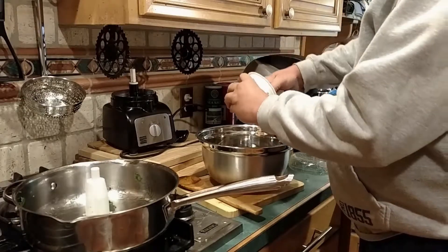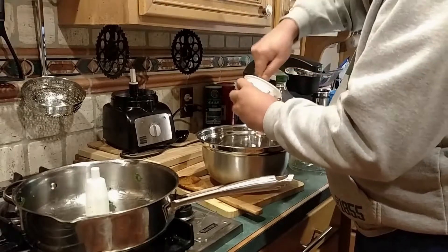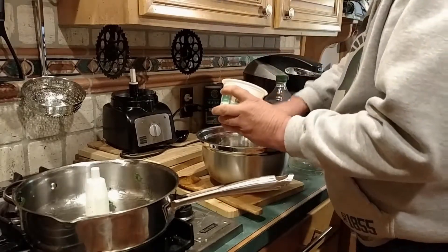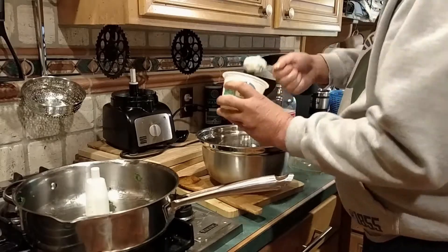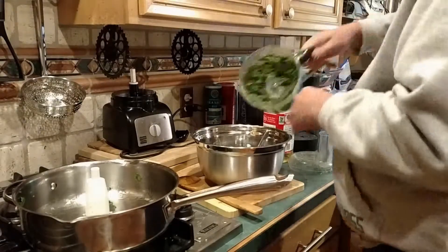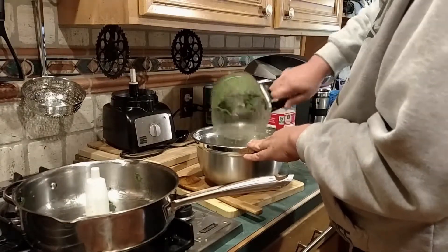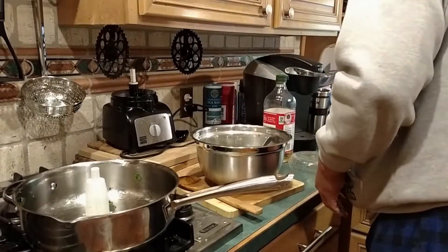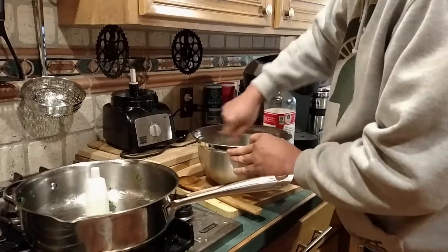We throw in eight ounces of Greek yogurt cream cheese — it's healthier. I like to get the whipped variety. Then in goes our spinach and kale mixture, and just go ahead and combine the two.